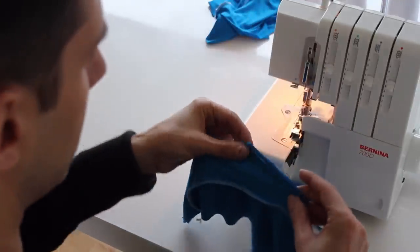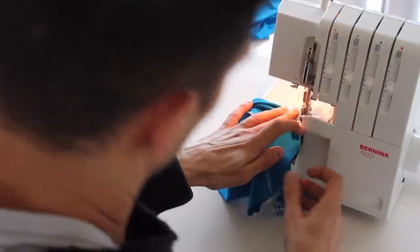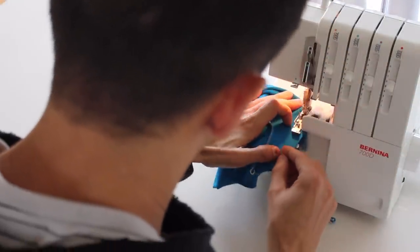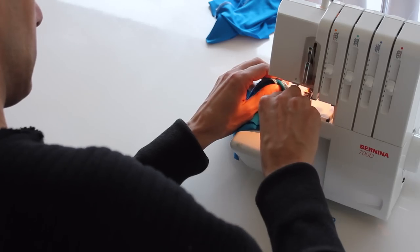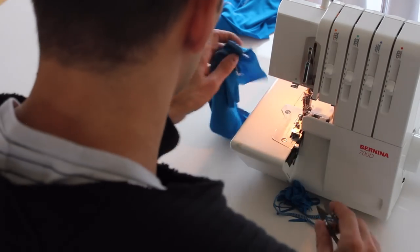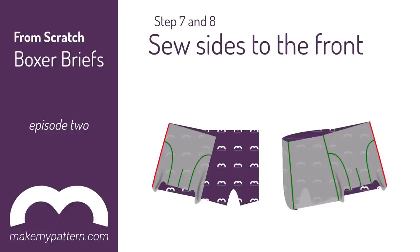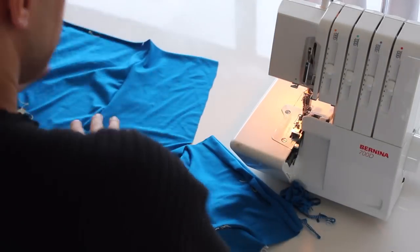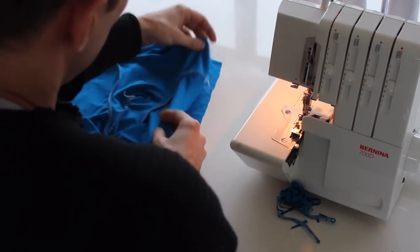Then you fold your front piece double like that. Front. Back. Good sides up. Front — good sides up, good sides down. And we line the sides.